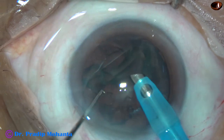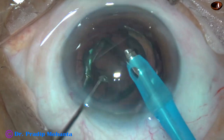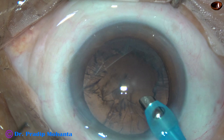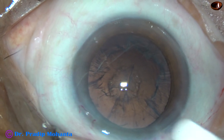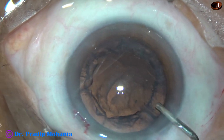And now this is the epinucleus. You have to mobilize the epinucleus and remove it safely. This has been a very satisfactory management of the nucleus and epinucleus using our pre-chopper.